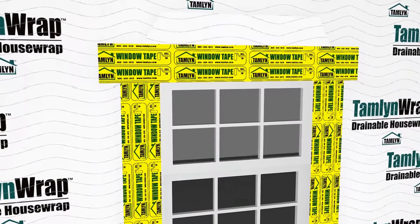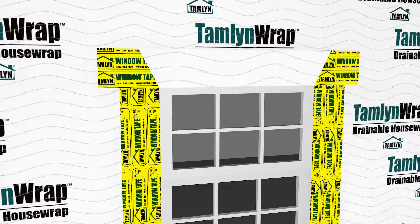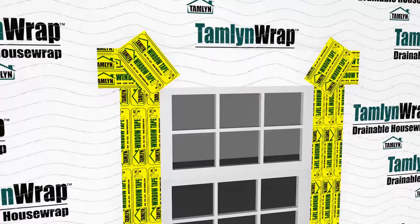When done, fold the top tab of Tamlin Wrap back in place over the head section of extreme flashing and tape or fasten it in place. Extreme flashing has self-sealing properties that allow it to seal around nails, screws, or fasteners used when siding the house.